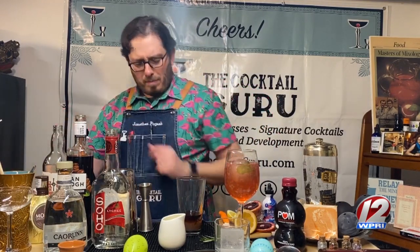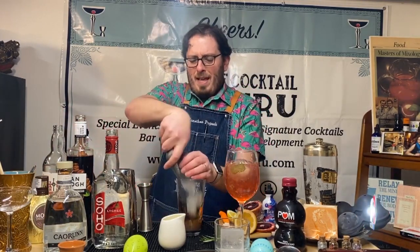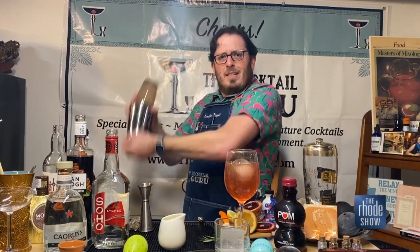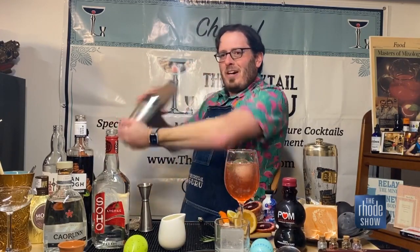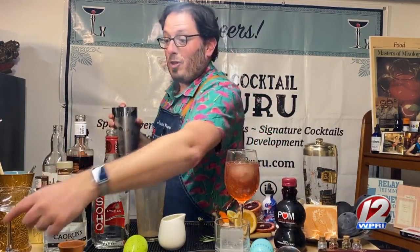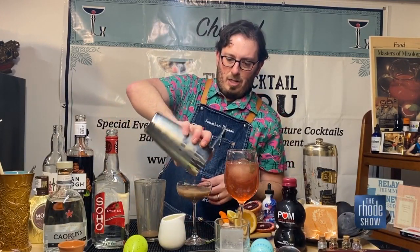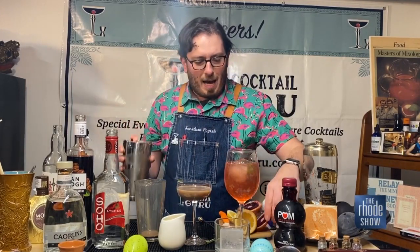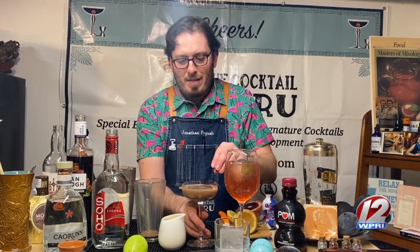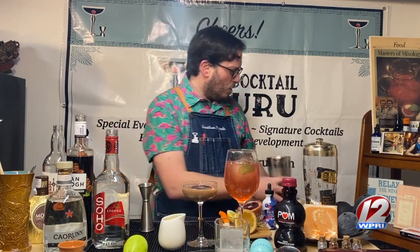We'll just give it a nice shake. We shake for eight Mississippis — big smile when you shake. Now we'll separate the shaker. I have my strainer and my martini glass, and we'll just strain that right into the martini glass. Look at that, it looks beautiful. And I just happen to have a slice of blood orange — not sure if you have blood oranges at home, but if you don't, that's okay. We'll just throw that right in there. That looks lovely and decadent.